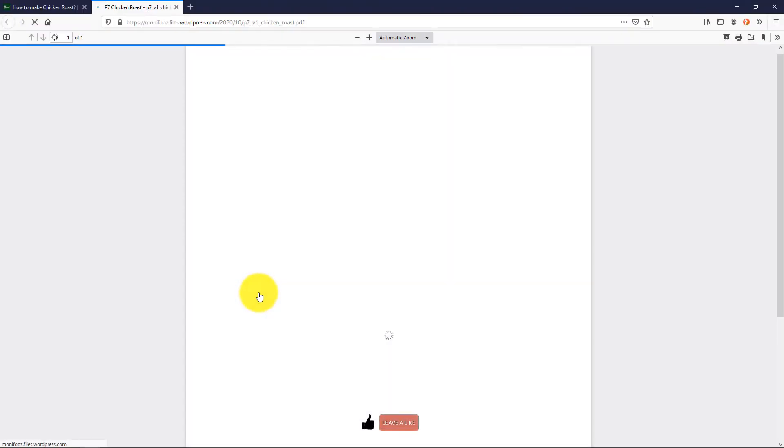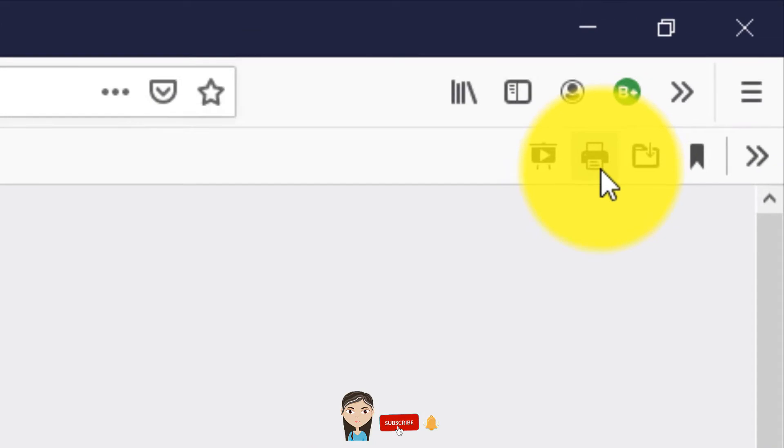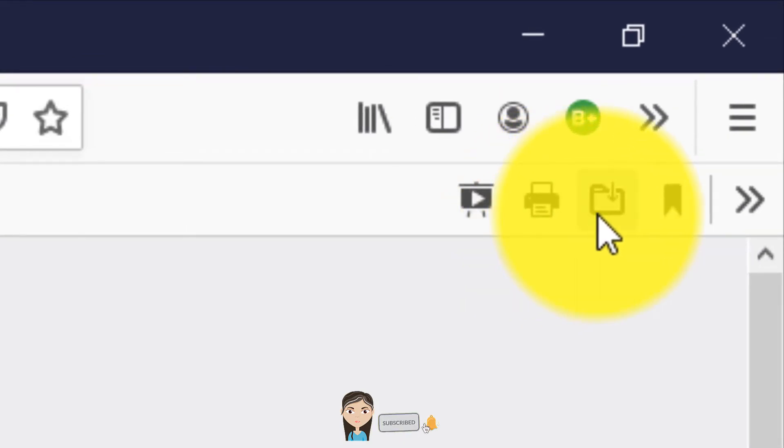You can find a Download Recipe link right below the video. Click it to open a PDF file in a new window, where you can either download or print it. Thank you all and I hope you enjoy it.